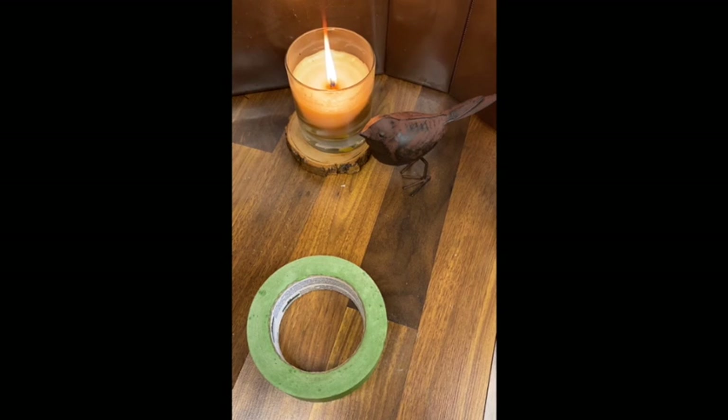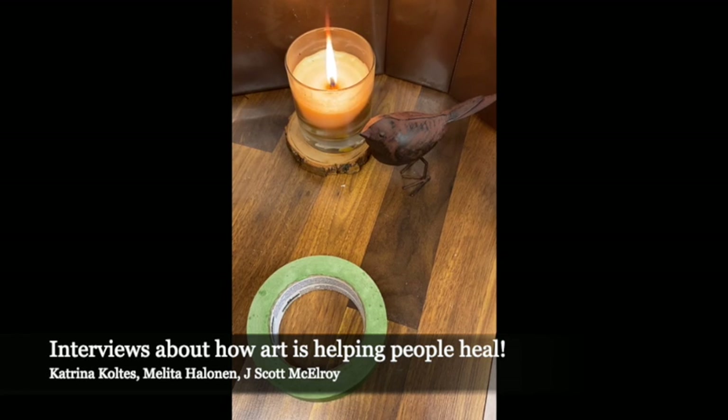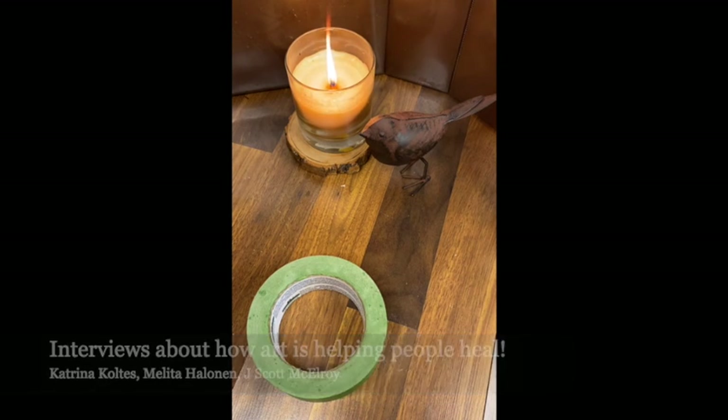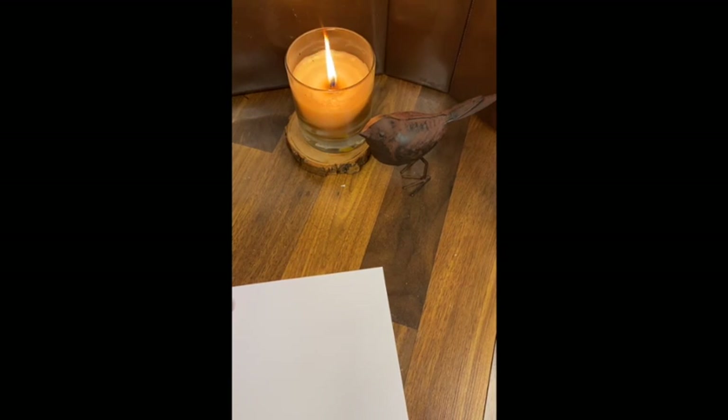Exciting announcements today - I've had a few interviews and I'm really excited about some of the things happening in the world about how people have used art to find healing. Hopefully I'll have some announcements about those interviews in a few weeks. Today, playing with masking tape part two. I'll have links about where I learned some of these ideas in my newsletter, along with a couple of fun announcements.